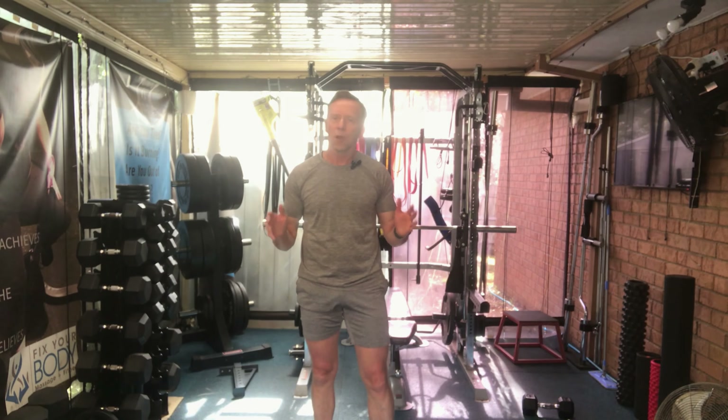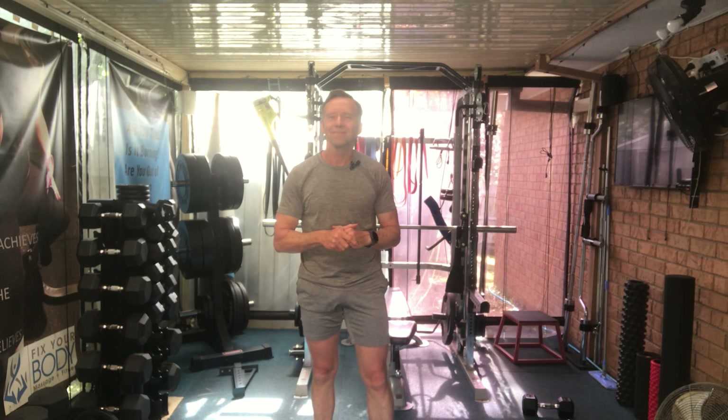So that's today's session. Hope you enjoyed it. Don't forget to do your stretches, and I'll see you next time. Bye-bye.